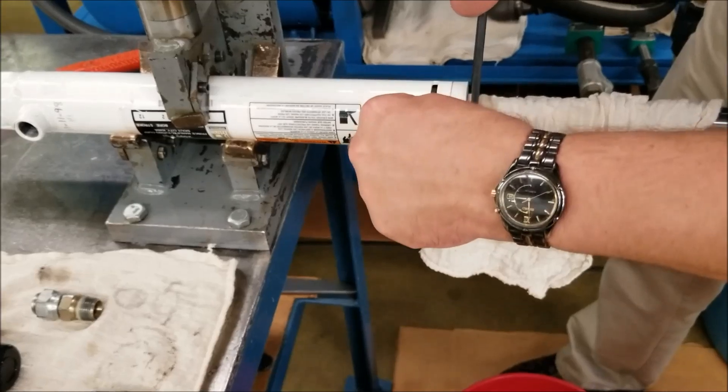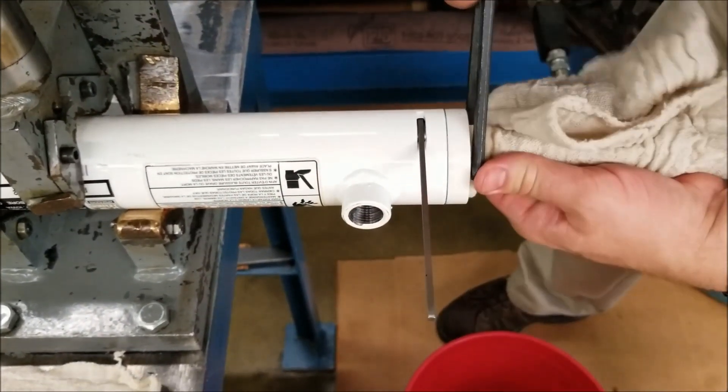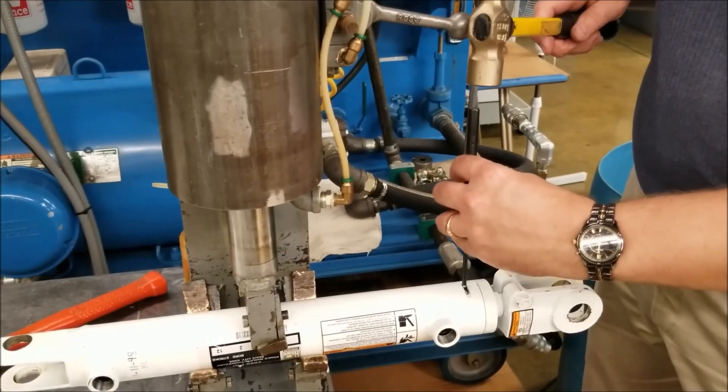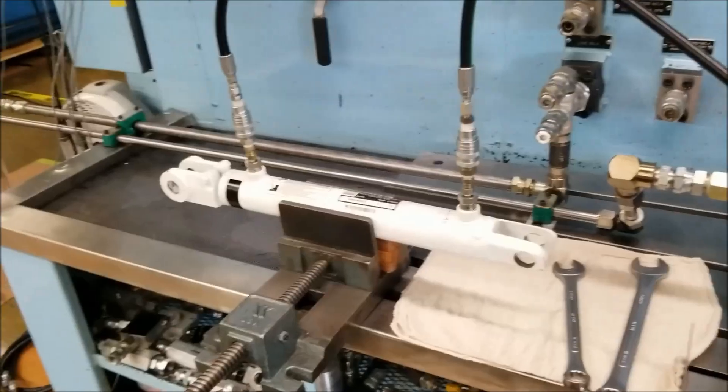Insert the new square wire gland retainer, hook first, into the hole in the gland and rotate the gland clockwise with a pin spanner wrench until the wire is completely in the tube. If the end of the wire sticks up a bit, tap on it to make it recessed within the installation window.